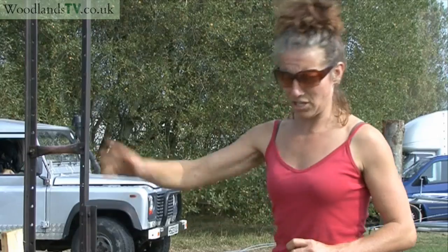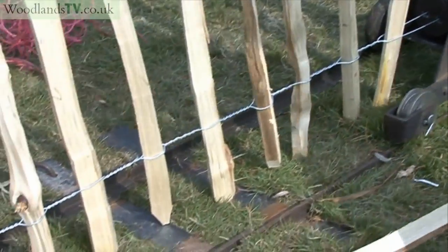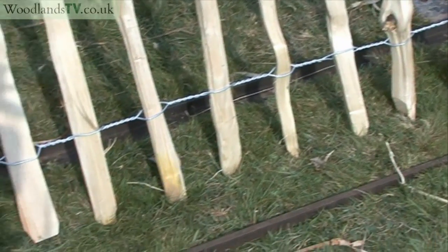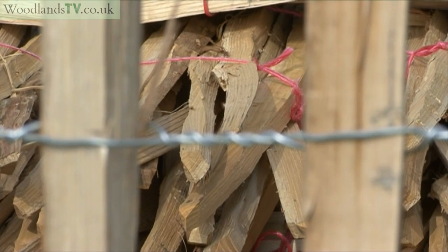We get a lot of orders for people who want to keep their sheep out, or their chickens in. Because of the spiky tops — which are these — things don't like jumping over it or flying over it. It's also used for events, round chainsaw carvers, or to stop the public temporarily, because it's quick and easy to put up.